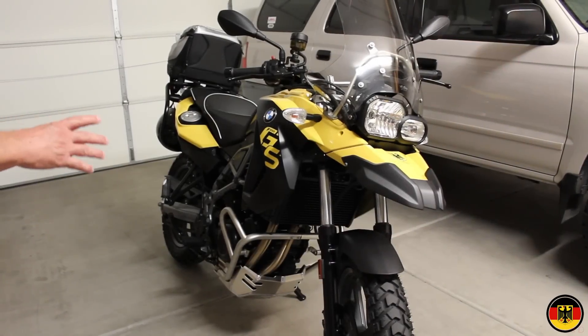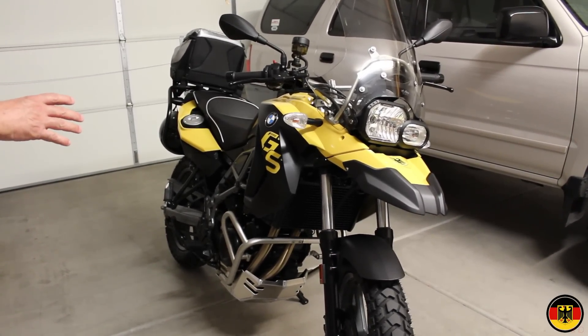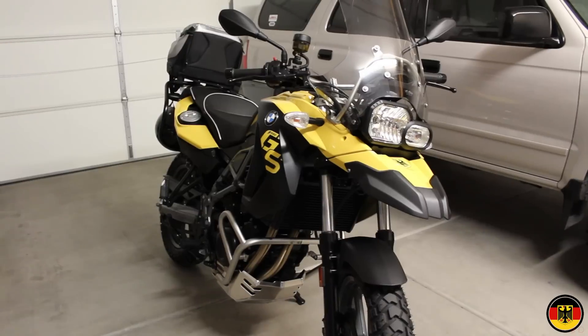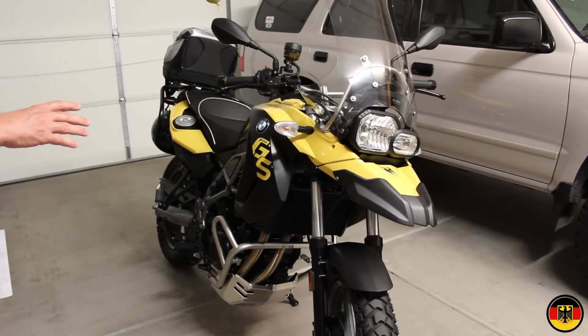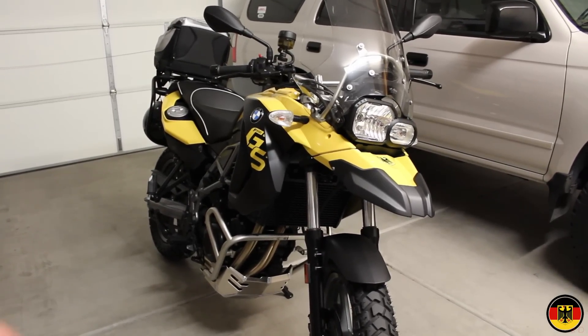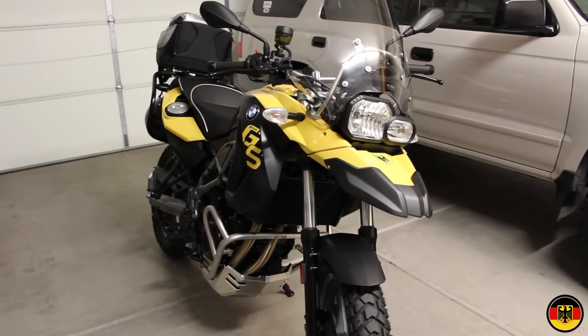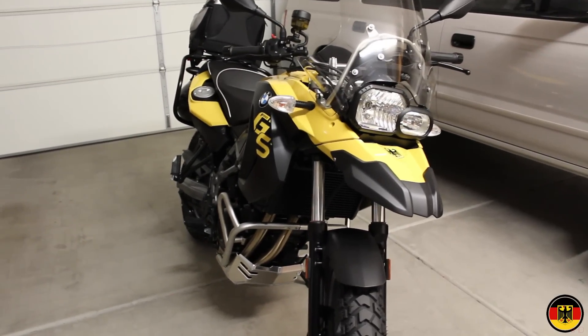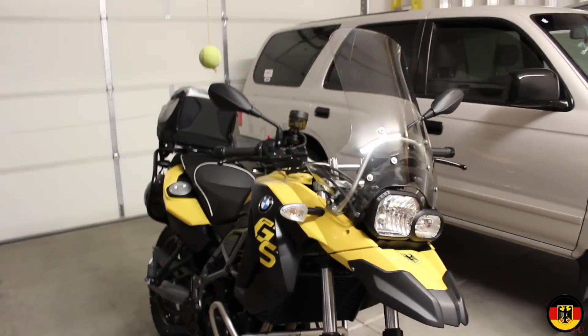I wanted to make a quick review of a 2012 BMW F650GS that I bought and give some feedback on what I think about this motorcycle. On a scale of 1 to 10 I give it about an 8.5. It's a pretty good bike overall, but if you're thinking about buying one I wanted to bring some things to your attention.